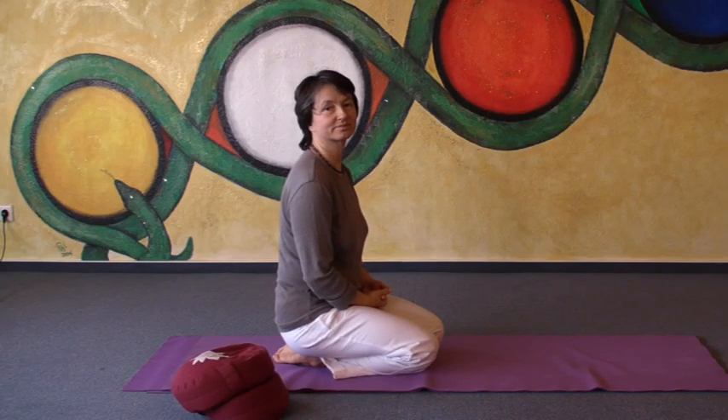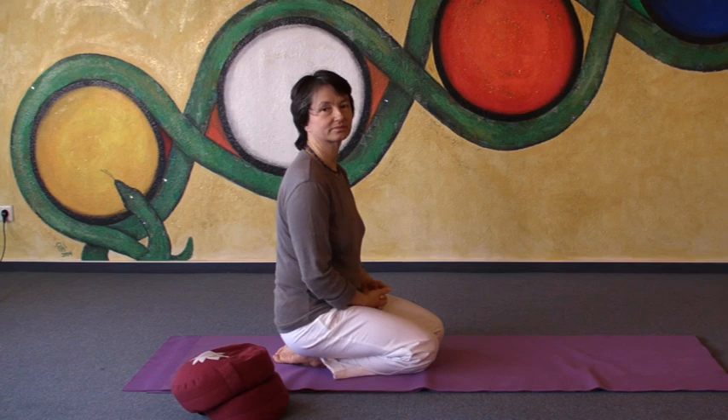Namaste and welcome to Yoga Vidya practice video. Mahasakti will demonstrate a few variations of Garbhasana, child's pose. Child's pose is usually done before and after headstand, after the backward bends, or as an exercise just to release your lower back and relax the back muscles.